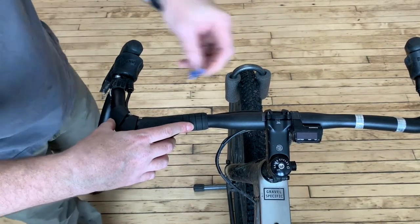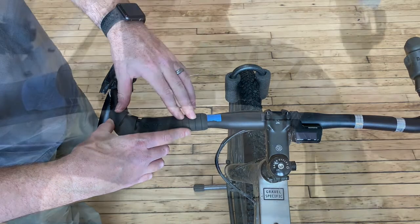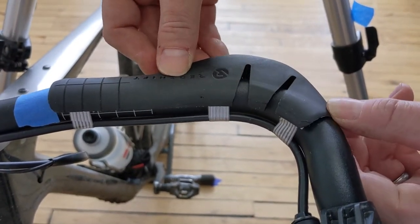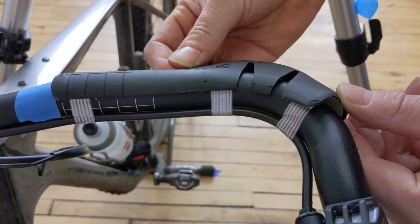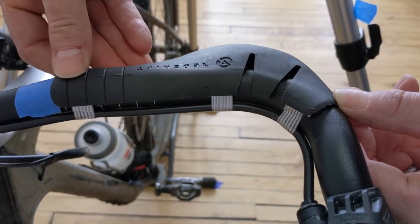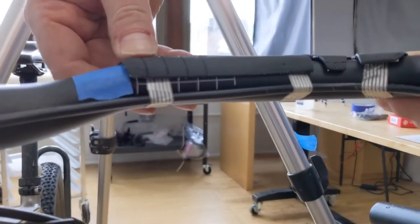Next, using a pencil or masking tape, mark the position of the grip on the handlebar. Adjust the rotation of the grips as desired and mark the location. We recommend setting the grips with the line mark approximately at the top of the bars. The position of the heel of the grip should be approximately parallel with the ground. If possible, test the position of the grip while sitting on the bike, as this will give you the most accurate representation of feel while riding.